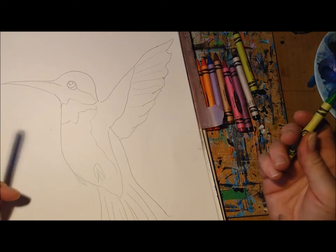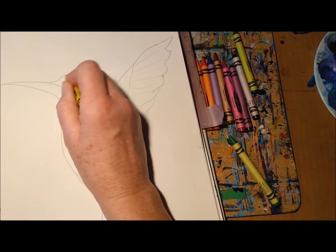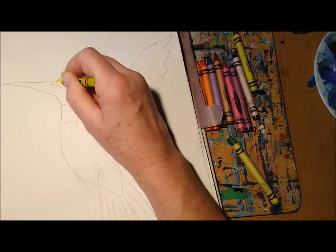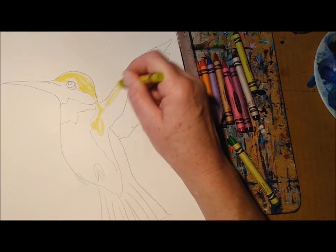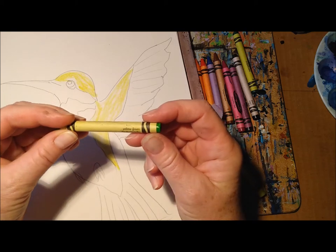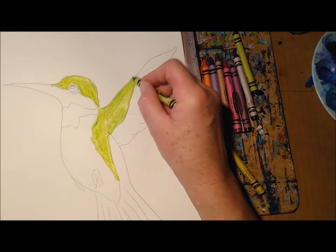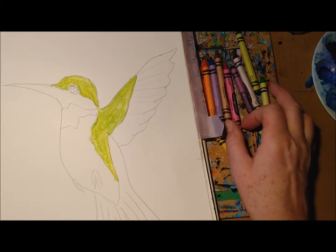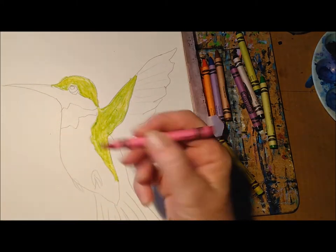I would recommend that you start with the lightest color first and the darkest color last. I'm going to start with some yellow and green, putting some yellow on the hummingbird's head and the top part of the wing, and I'm going to mix that with yellow-green. I like the way the green and yellow blend together.